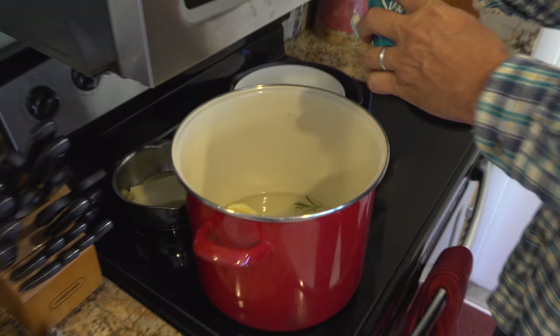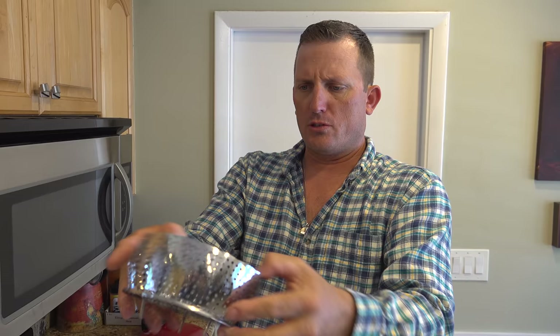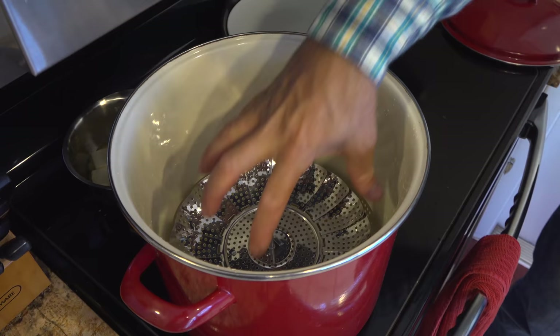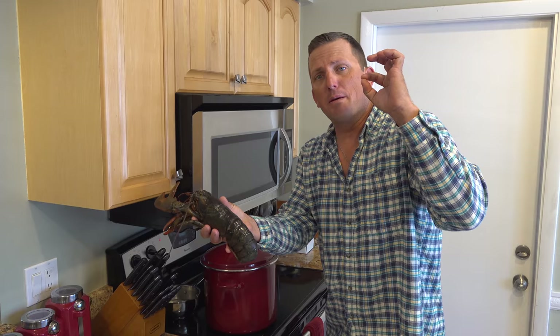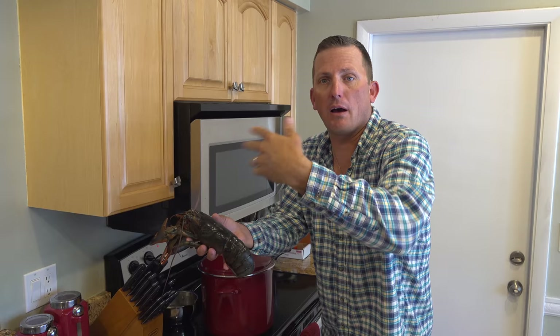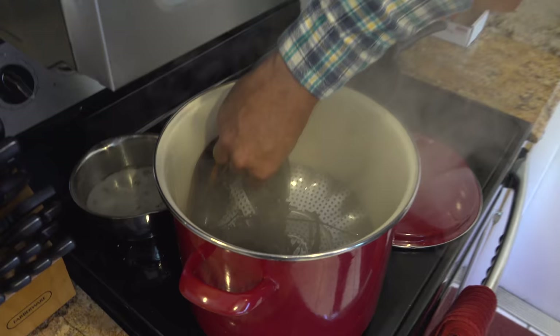Awesome. This is our steamer — this looks like a flower. You can buy these for like seven bucks at your grocery store. They work super well. Throw it in there. Now, the lobster will sit on top. With Maine lobster, you want to steam them for 13 minutes for the first pound, and then three minutes for every pound additional. This one's two pounds, so we're going to steam them for 16 minutes. Whoa, that smells good. Let's just throw them right in there, get them on top of our steam.